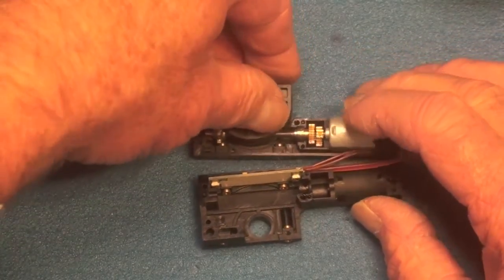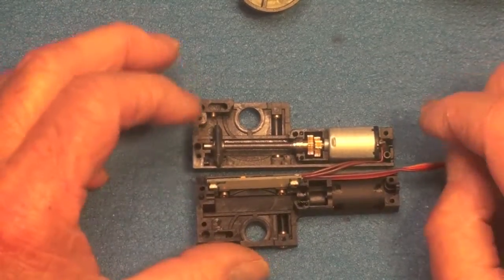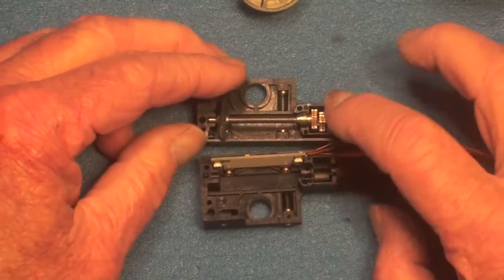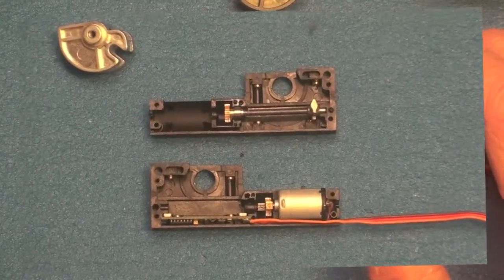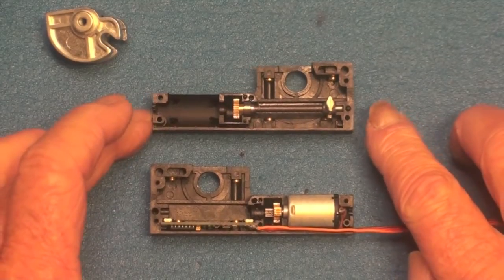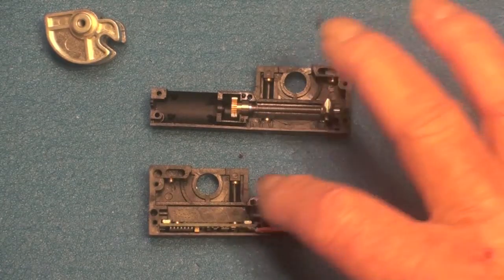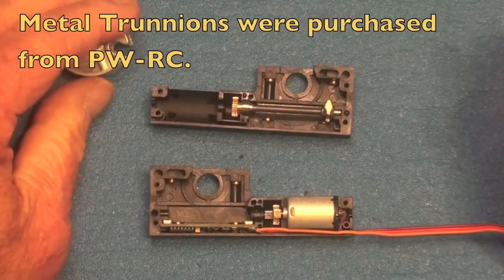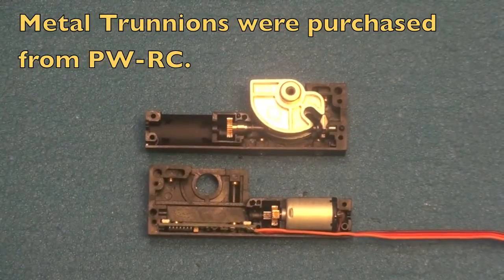What I'm going to do here is remove the trunnion — it's just a matter of lifting it out and now it's out of the way. I'm going to move the PCB board so I've got everything on one side. Now that I have the PCB located on the main side with the motor, I've found it's easiest to move the worm drive over to the other side — it makes putting the trunnion in much easier. There it is, it's in place.